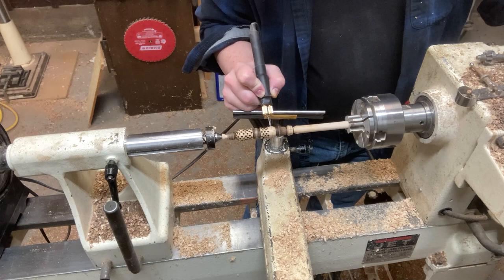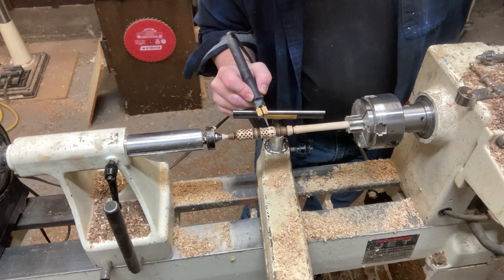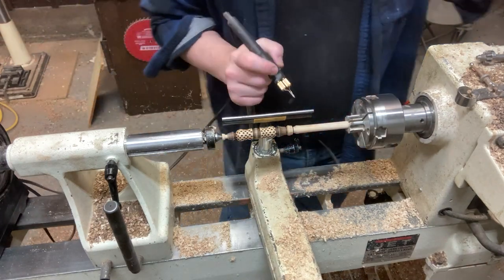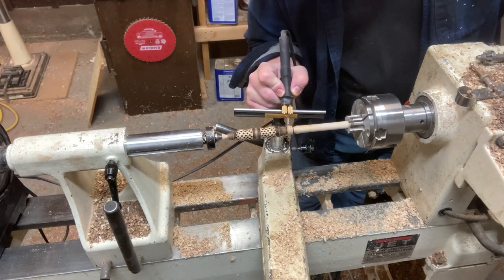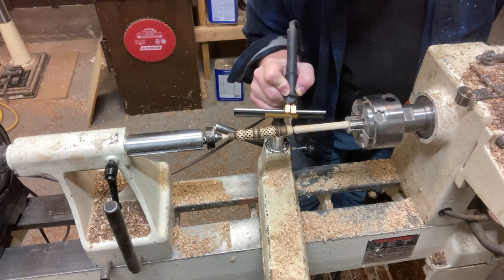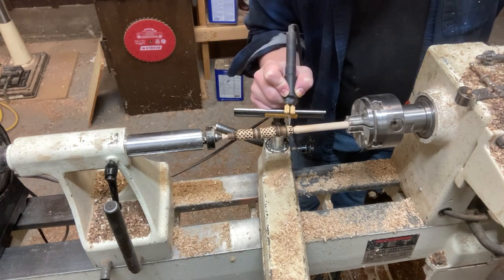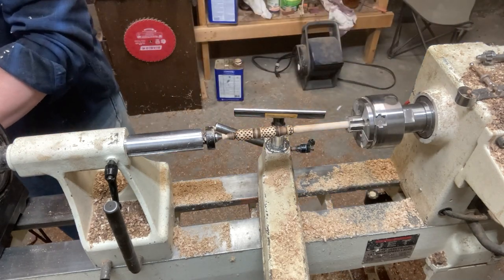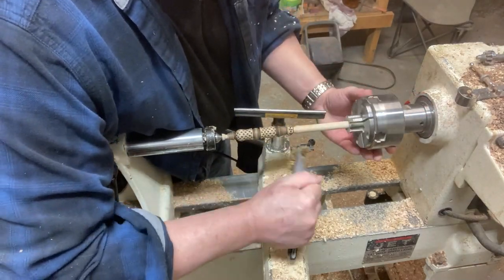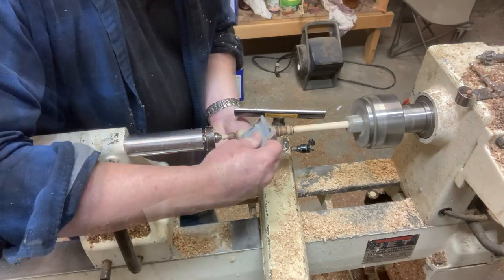Doing things like this really increases the time, which increases the cost. I wish I could sell all my wands for really cheap because I really enjoy making them, but I can't afford to keep making them unless people buy them — it helps fund making more wands. If you're interested, I do try to put a link to my Etsy shop. I'm up to 13 or 14 different kinds of wood and I'm always looking for new ones. I'm kind of a big wizarding world fan myself, and wand making is wonderful. Unfortunately some woods like purple heart are a nightmare to get right now.